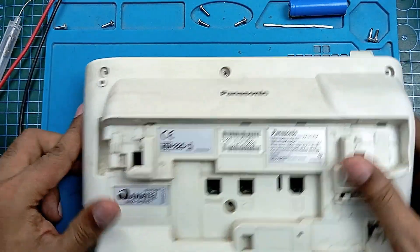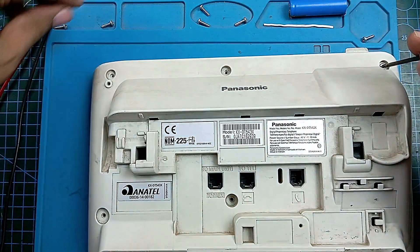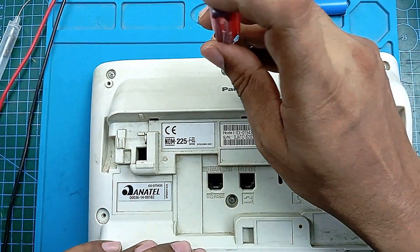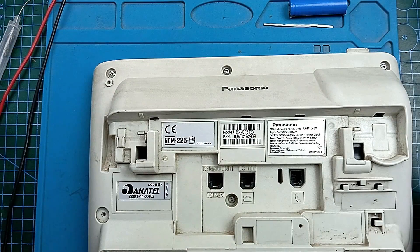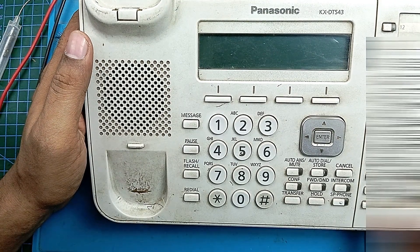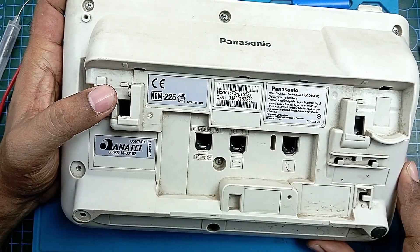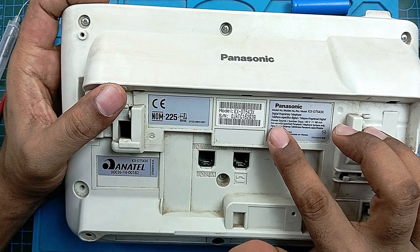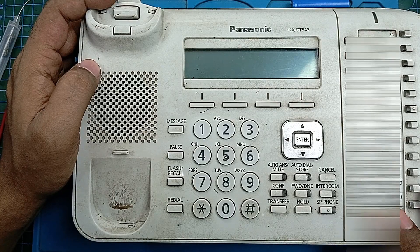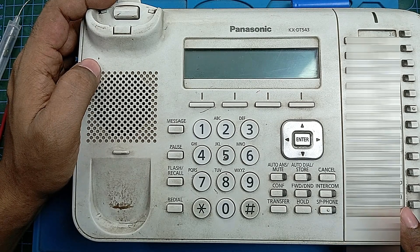Screwing it all back together — it has five screws to secure the speaker part. I think now it will work. But I cannot check it right now because I don't have a landline phone line. The power source is 40 volts. I'll call it a success because we found the problem and we fixed it. Thank you for your time, thank you for watching.